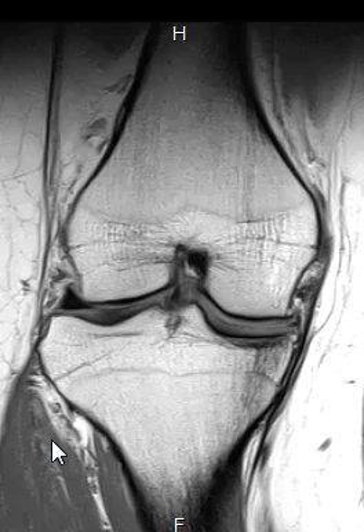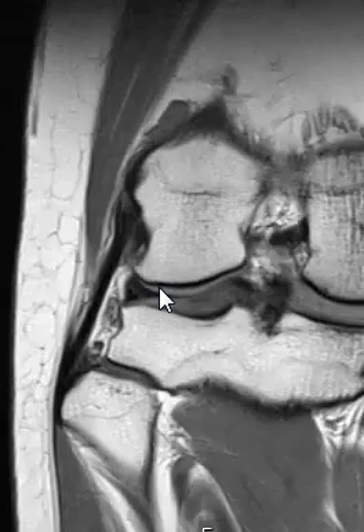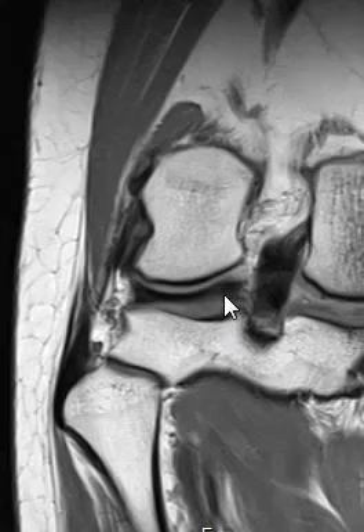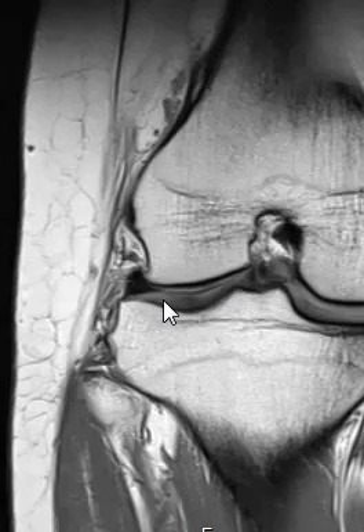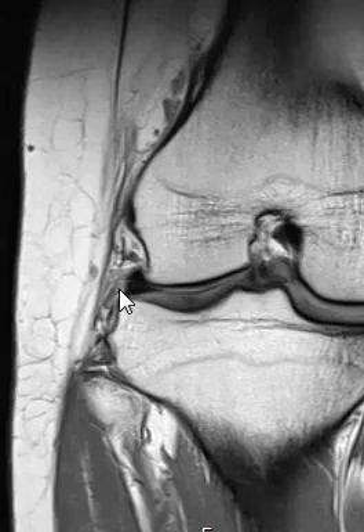If we get back to the center part where you see the tibia and femur, let's look out laterally first. Here laterally we can see this dark wedge — this little dark wedge here is the lateral meniscus. The lateral meniscus is nice and smooth, homogeneous in the back. Coming around to the side and to the front, we see a nice dark, uniform, homogeneous meniscus.